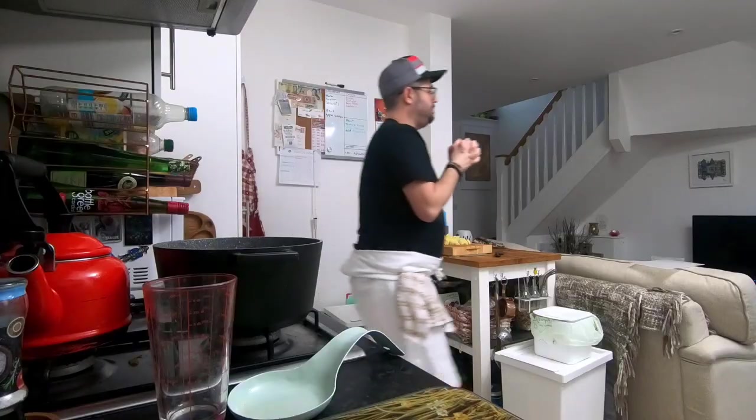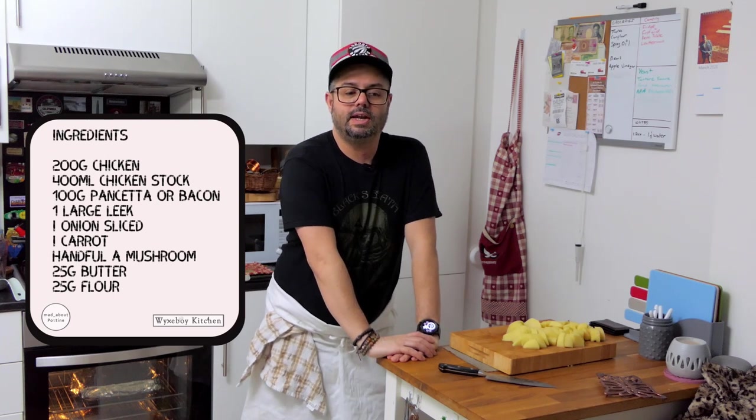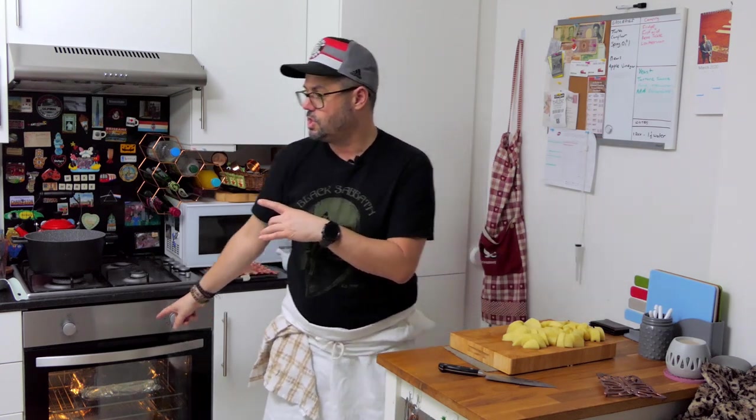What do we need? As always, for two people: two chicken breasts, around 200 grams. We've got mashed potatoes on the side. We'll need a leek, an onion, and optionally a carrot — but that's not essential today. For the roux: around 25 grams of butter to 20 grams of flour — roughly equal measures. And 400 ml of chicken stock; ideally use the stock the chicken has been cooked in for extra flavour.